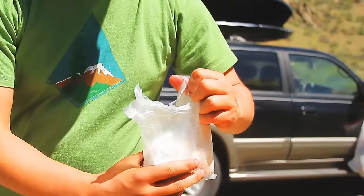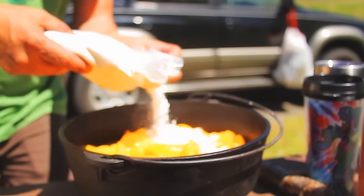Next, sprinkle one box of yellow cake mix evenly over the layer of peaches. Finally, top it off with a little cinnamon.